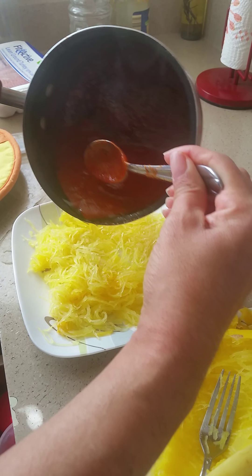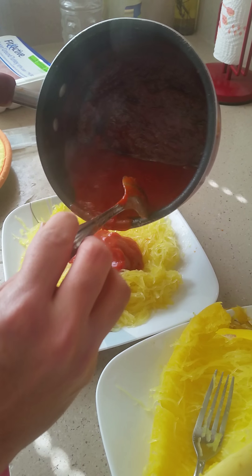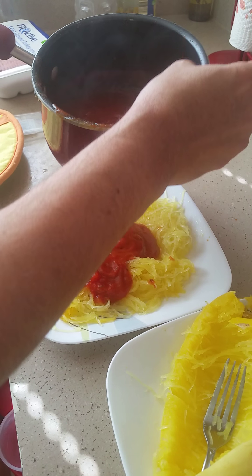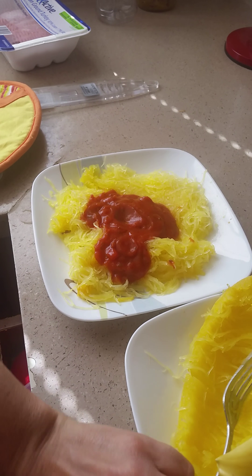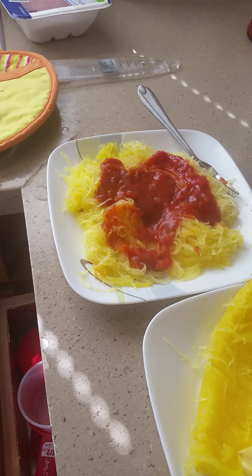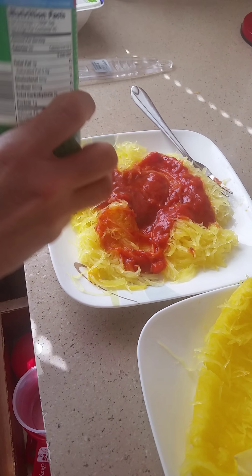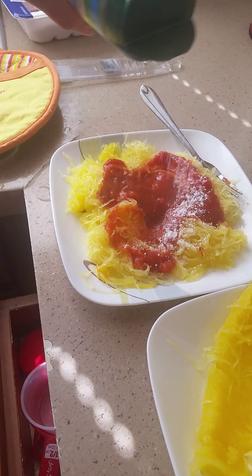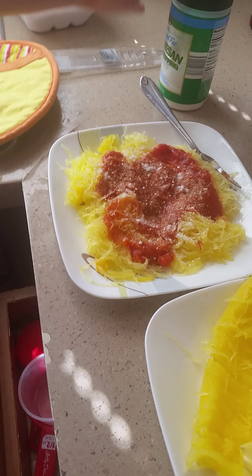Add garlic or whatever you want to put on it. You can add cilantro, seasoning, whatever you want — all to your taste, garlic, whatever you like. Mix it together, and add grated cheese on top — this Parmesan cheese, which is very good. They also have a reduced-fat version. Pour it on top, and voilà — there you have your spaghetti squash!